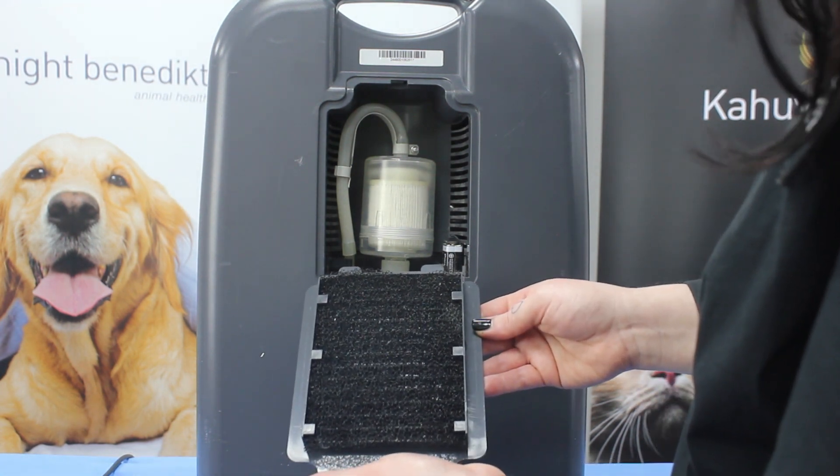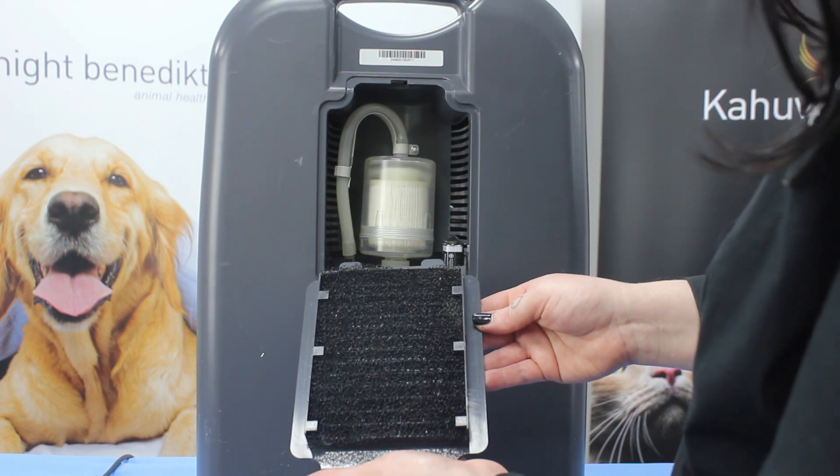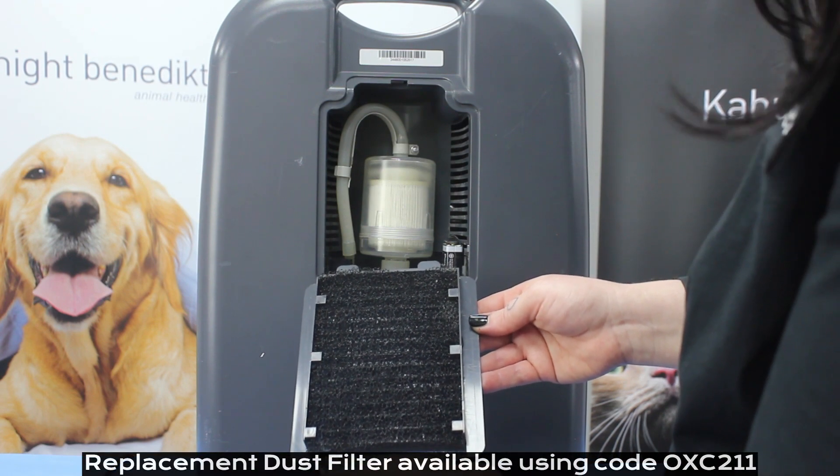In addition to checking this filter on a regular basis and cleaning as required, this filter should also be replaced with a new filter every 1000 hours of use.